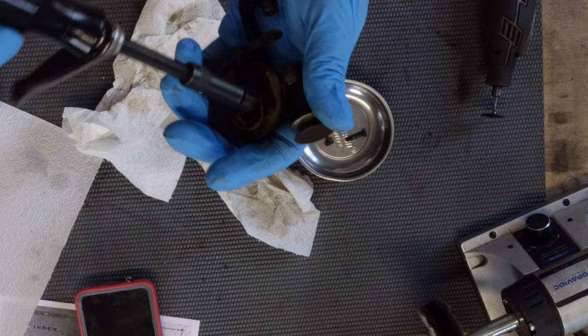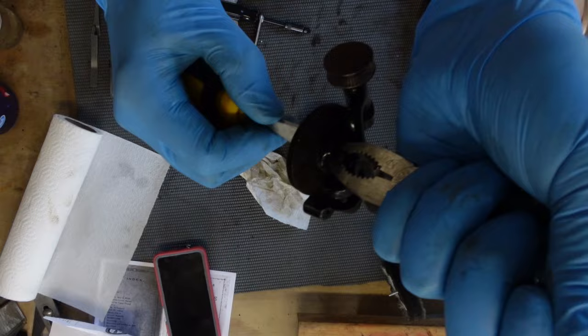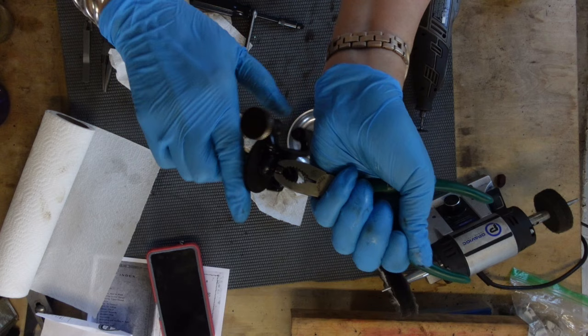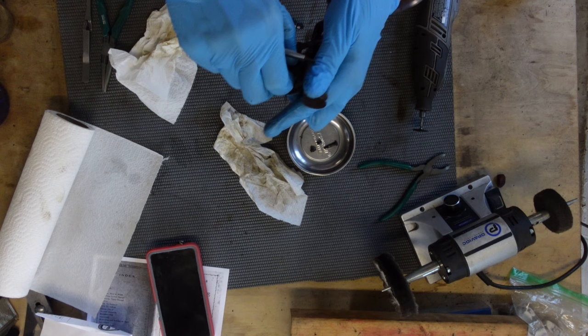Okay, I'll unscrew this main part, being aware of how everything is sitting here. I ended up having to hold it from the back with my very grippy pliers while I undid the front, because just trying to hold it with a screwdriver in the back was not working. So I've got my little round nut, and then this should just come out.